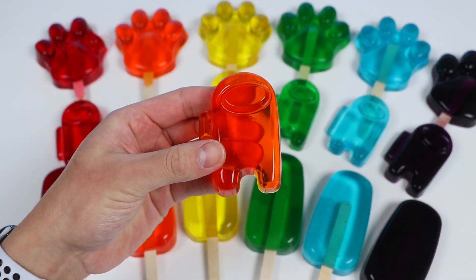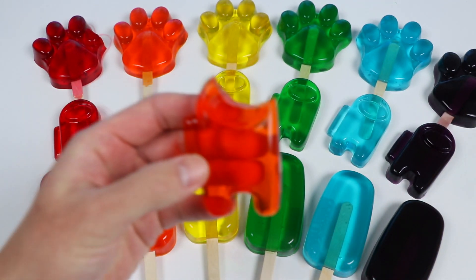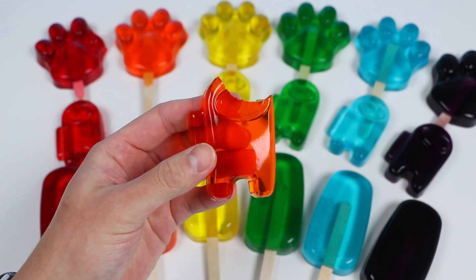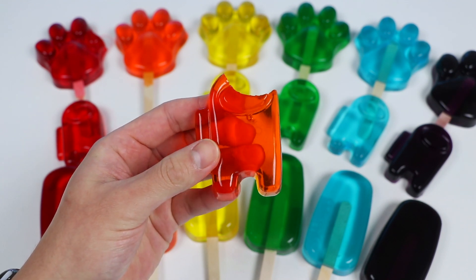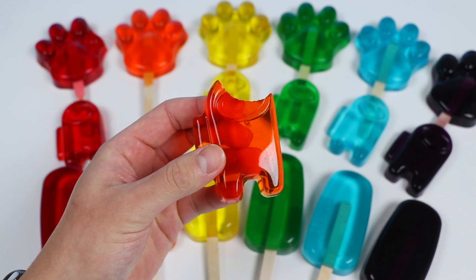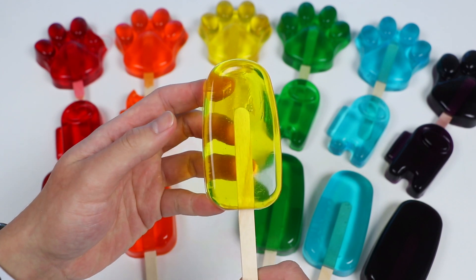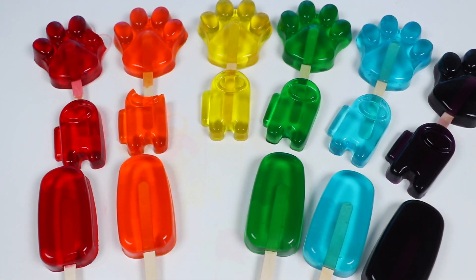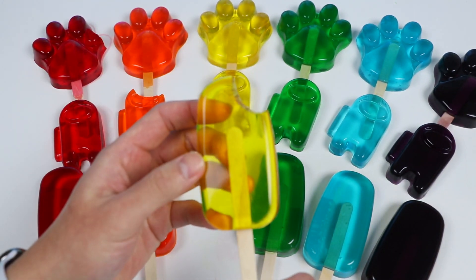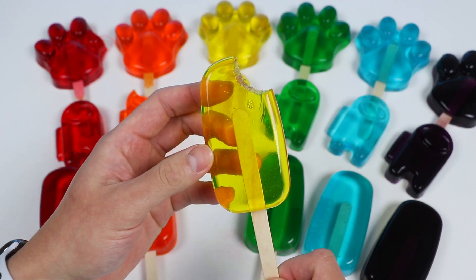Alright, now let's try this orange Among Us gummy. Ooh, a nice orange flavor. Not as thick as the paw-sicle, but still has a pretty good gummy texture. The unflavored gelatin really works wonders. Keep in mind, some of you may not like how much jello flavor these pops lose because of the unflavored gelatin, but I think it's still pretty good. Like this yellow one — still has an amazing lemon flavor, and we get this beautiful popsicle shape.